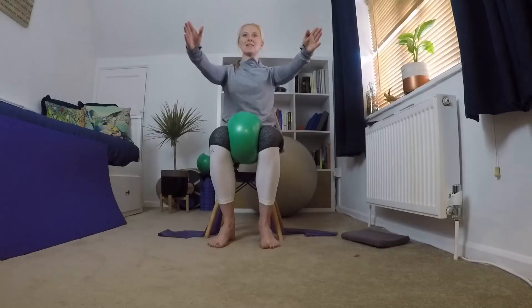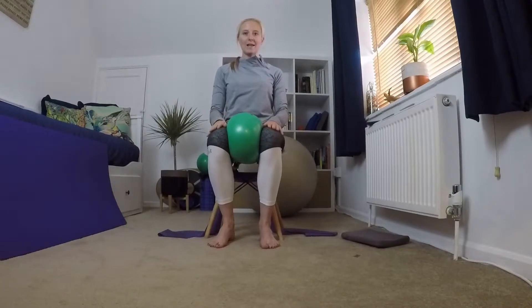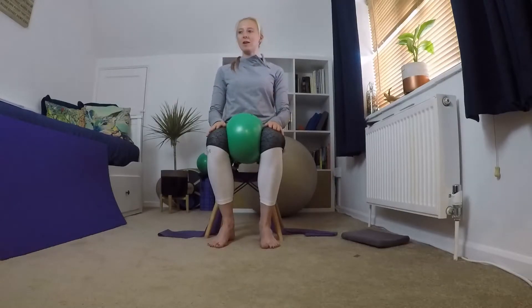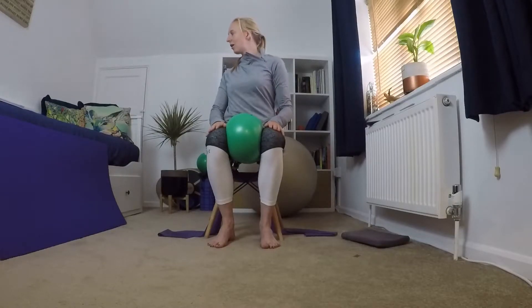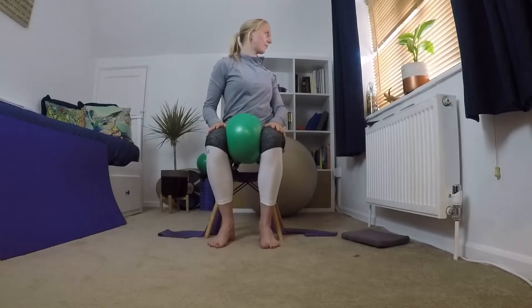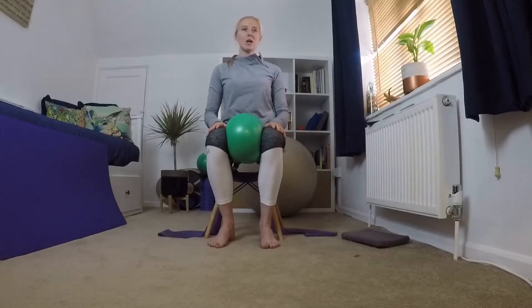Putting your hands on top of your legs, think about turning to your left and back to the middle, and turning to your right and back to the middle. Keep your chin staying in line with your chest — the movement is coming through your mid spine, through that thoracic spine. Keep thinking belly button to spine, core engaged, pelvic floor on, chin stays in line with your chest.